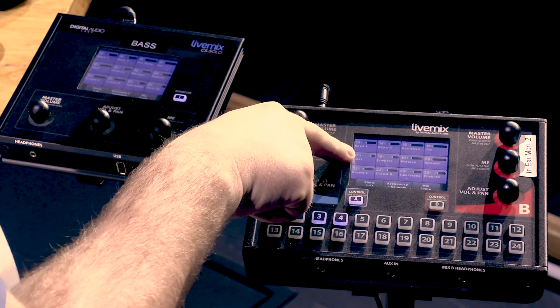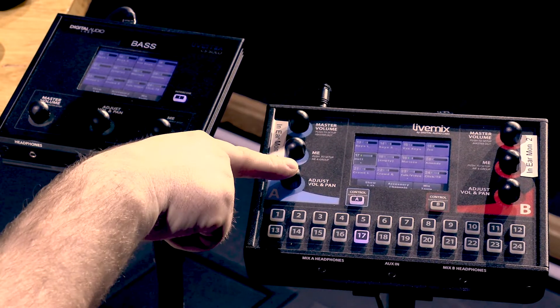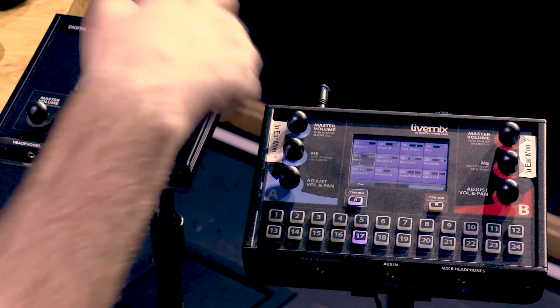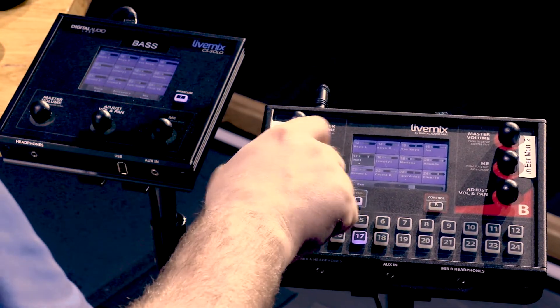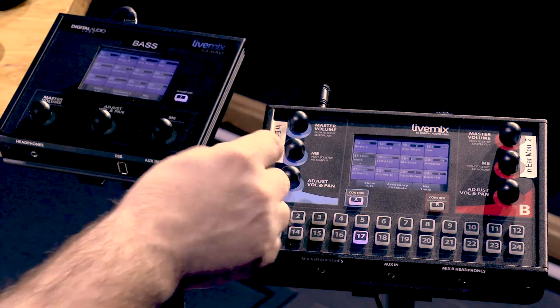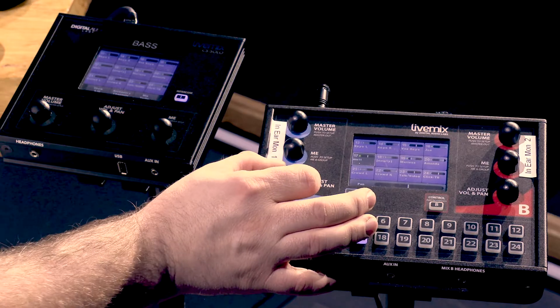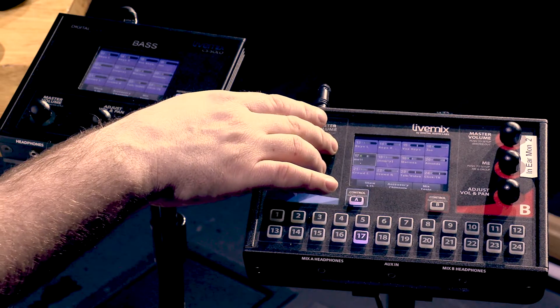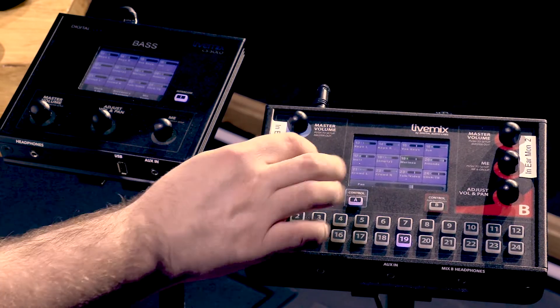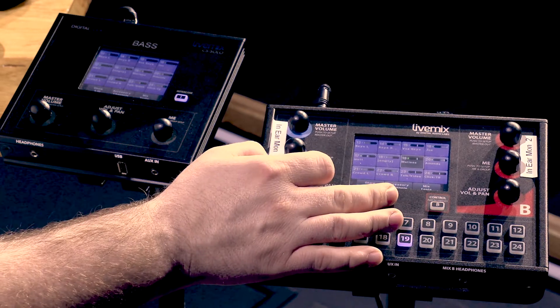Let's talk about vocals. Matt is our lead vocalist. If we press the pan button, we can see he's panned right in the middle. If we turn it, Matt is only in our right ear; go the other way and he's only in our left. For lead vocalist I would keep them in the center or near center. If you have two lead vocalists, put them slightly apart — so if Matt is leading and Marissa is leading, we might put Marissa a little bit to the right so she stands out a little more.